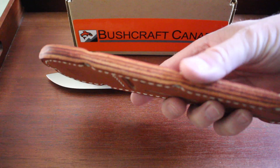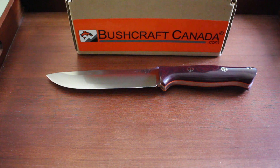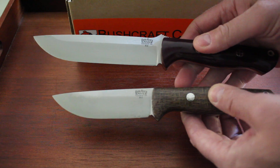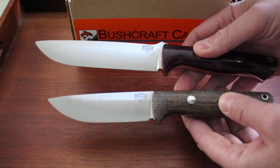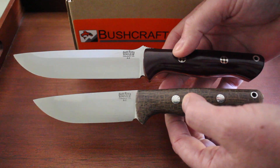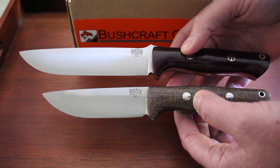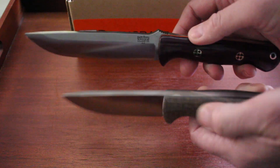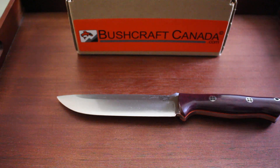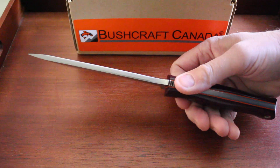I'll just quickly show you, as a comparison, the 1.5 next to a standard Bravo 1 — this one is coffee bag micarta. You can get some idea of the blade length there; it's difficult to get the knives in completely, but you can see the size difference between the two. So there you are — a superb larger bushcraft survival knife from Bark River.